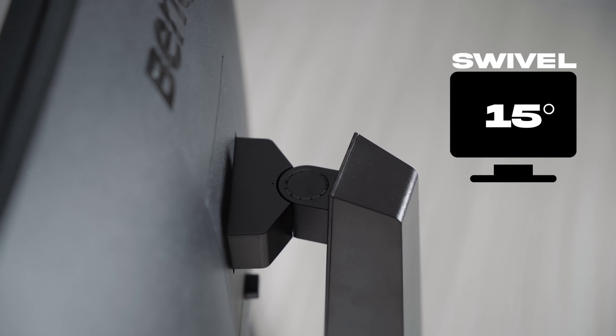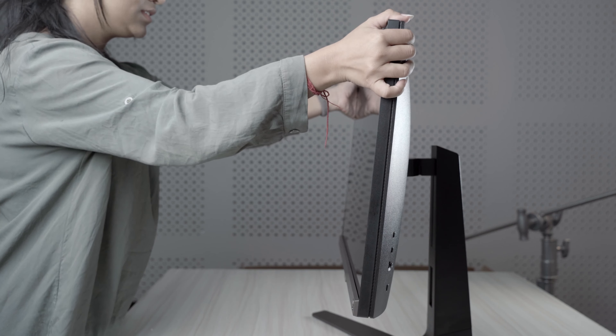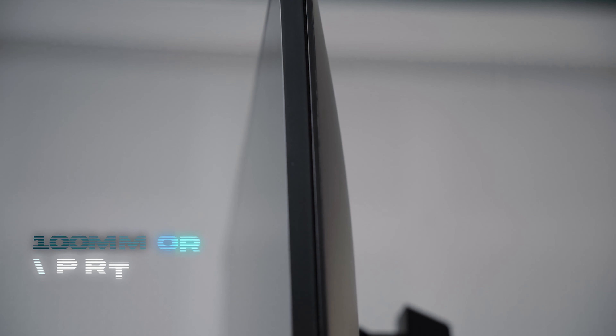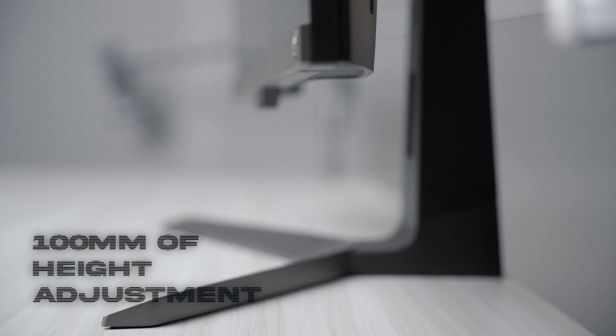Maintaining a constant static position throughout the day can put your health at serious risk, so you can adjust the height and angle of the screen accordingly. This monitor offers 100 millimeters of height adjustment, helping you set the screen to your preferred position. It also offers 3-watt built-in speakers with mid-range drivers and tweeters, producing a transparent sound.